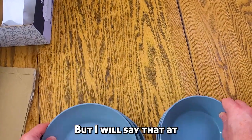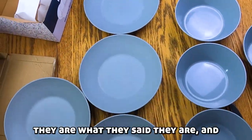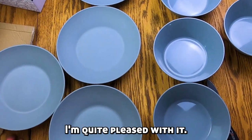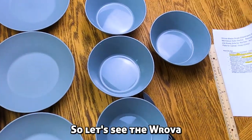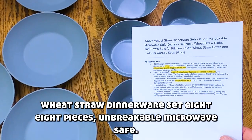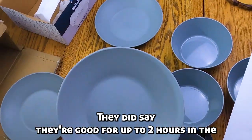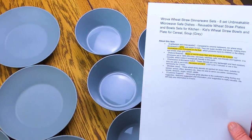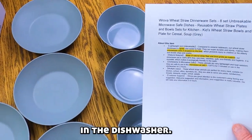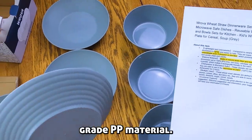I will say that they are what they said they are, and I'm quite pleased with it. The Rova wheat straw dinnerware set — eight pieces, unbreakable, microwave safe. They said they're good for up to two hours in the dishwasher, and they're made out of natural straw fiber, food grade PP material.